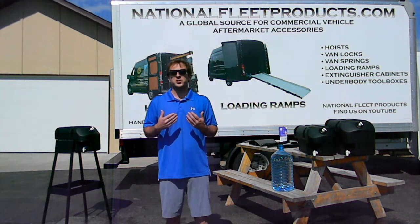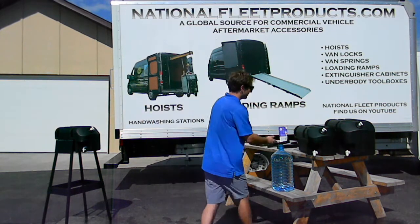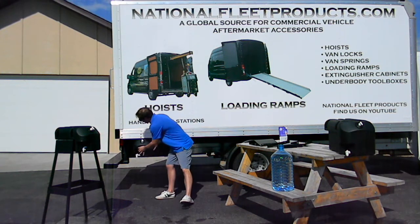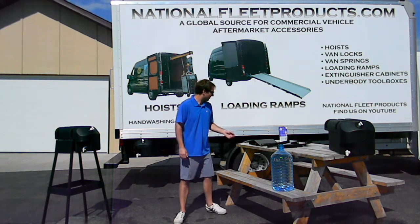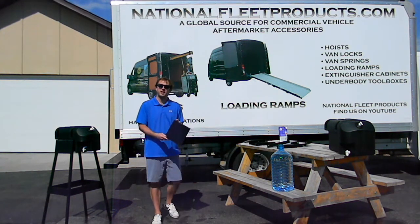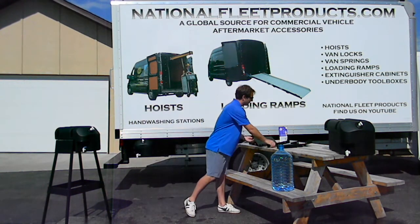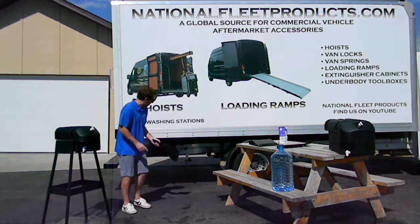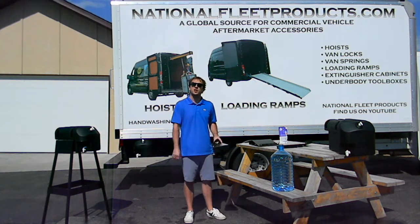My favorite option is mounting it directly onto a commercial vehicle, so let me show you how. This tank would bolt up right underneath — there would be bolts secured to the side. We have two bracket options: the first is an underbody box mount kit, so it would mount up simply as such. Alternatively, we have a frame rail mount that would bolt securely to your frame rail, allowing the hand wash station to travel wherever the commercial vehicle might go.